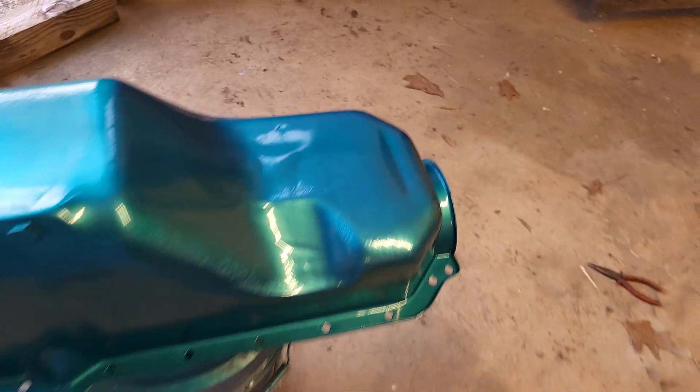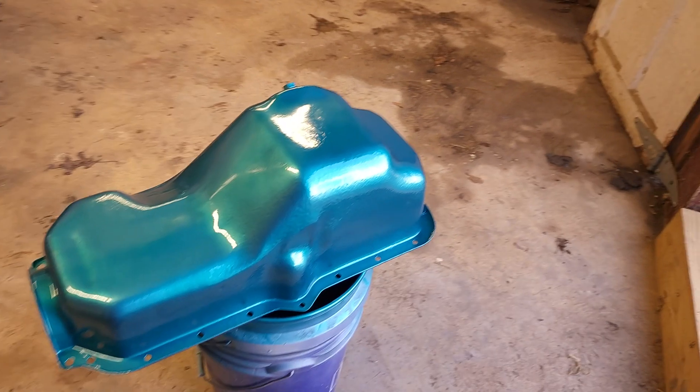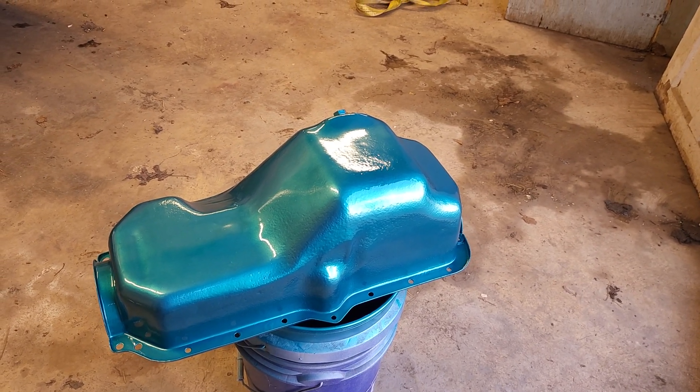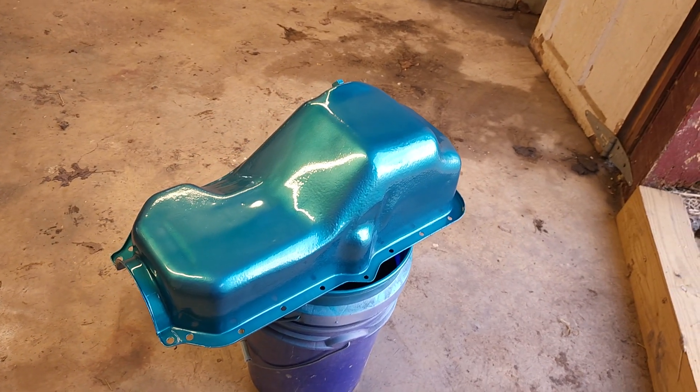I got a little bit of a run right there. I did two coats of paint and three coats of primer, so I'm pretty sure the rust is not going to come back with that much paint on there, especially after I cleaned it for two days using an angle grinder, wire wheel, and an abrasive wheel to get as much of the rust off as I could.